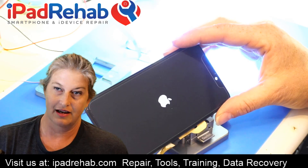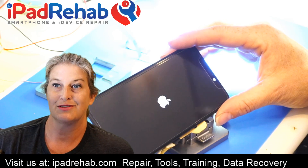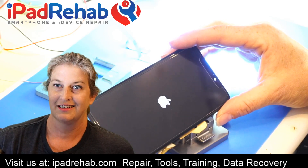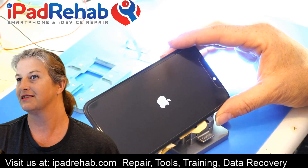Where did you go on holidays? I went to visit my dad in Maryland and I went to the World Board Gaming Championship, which was really fun. It sounds like the computer just recognized the device, so that's a good thing.